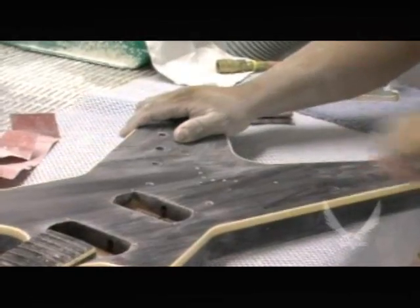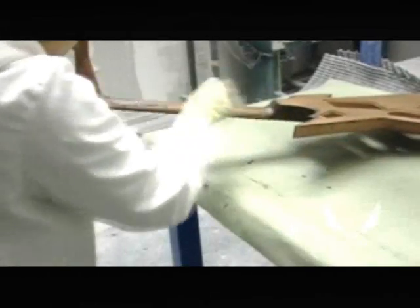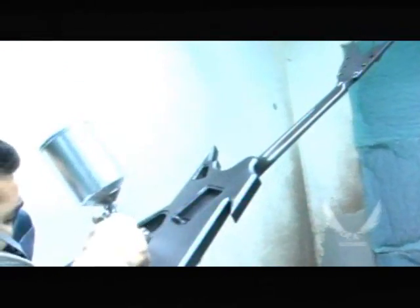hand sanded, buffed by hand on the same type of buffing machines that we used back in 1977. We take great pride in our finishes and the fact that they are virtually hand finished guitars.